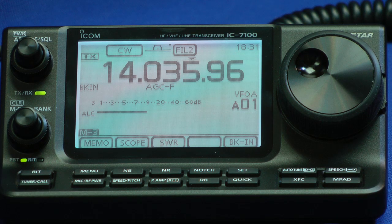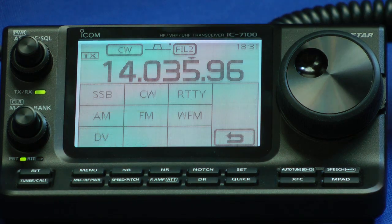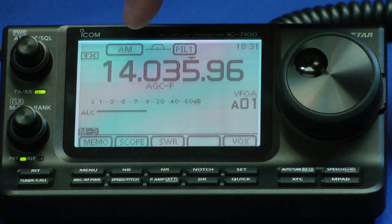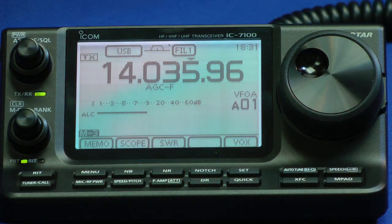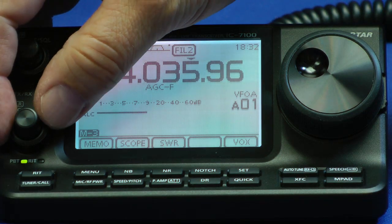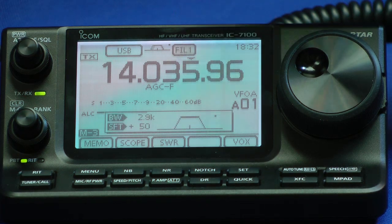Modes are switched by touching the screen as well. Hit the CW button. I can change modes to sideband, and hit it again for AM, and back over to single sideband. Filters are changed by hitting that button as well, and I can adjust the filter over here with this control — hit the filters and go back to that filter.